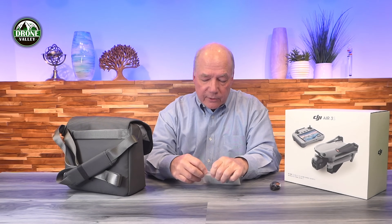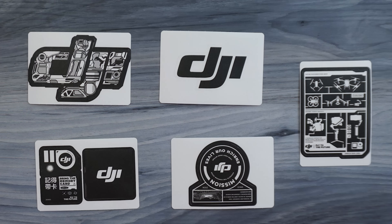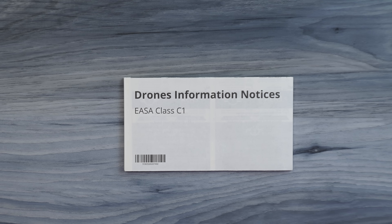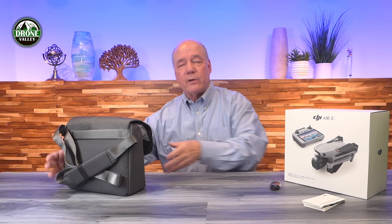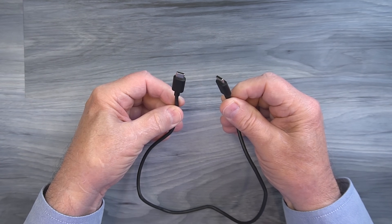On that top flap it looks like a ton of manuals — a quick start guide, an information notice, a safety guide, an accessories guide, and information about the DJI store. Always read through those manuals. I know it's a boring exercise, but sit down with a cup of coffee and spend five minutes — you're going to find out things about the drone that aren't naturally intuitive. Also included is a USB-C to USB-C charging cable, which lets you charge the drone and the batteries.